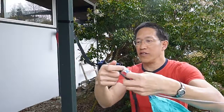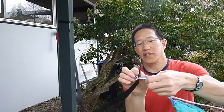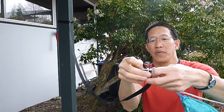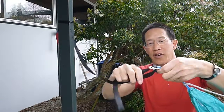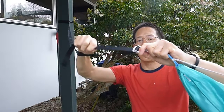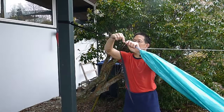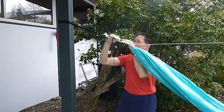Very, very simple. Pass the strap up and then down and there you have it. Tighten that a little bit until we have an appropriate angle.